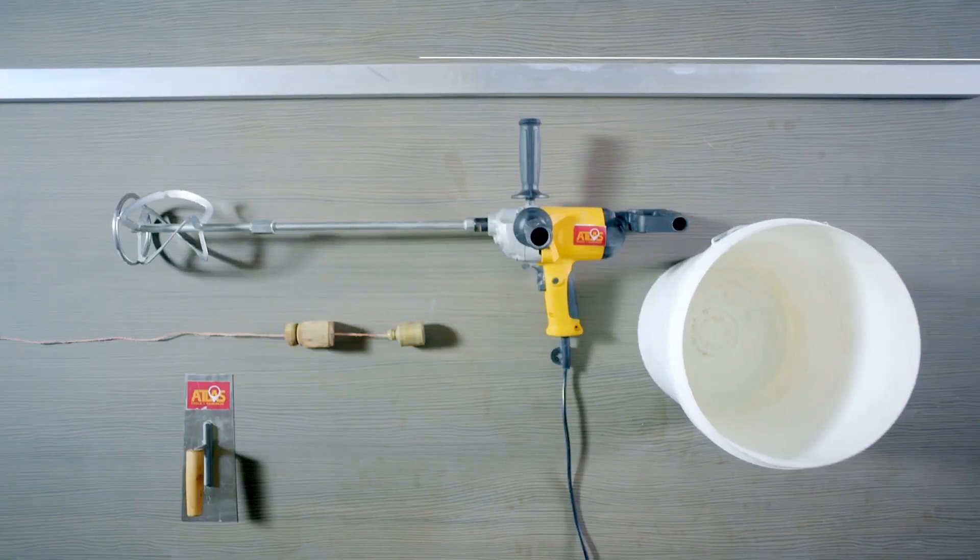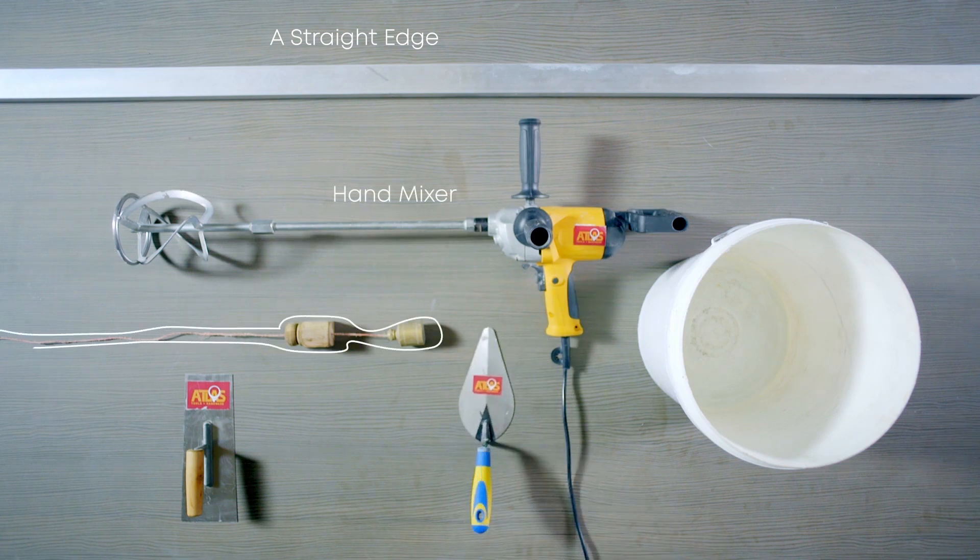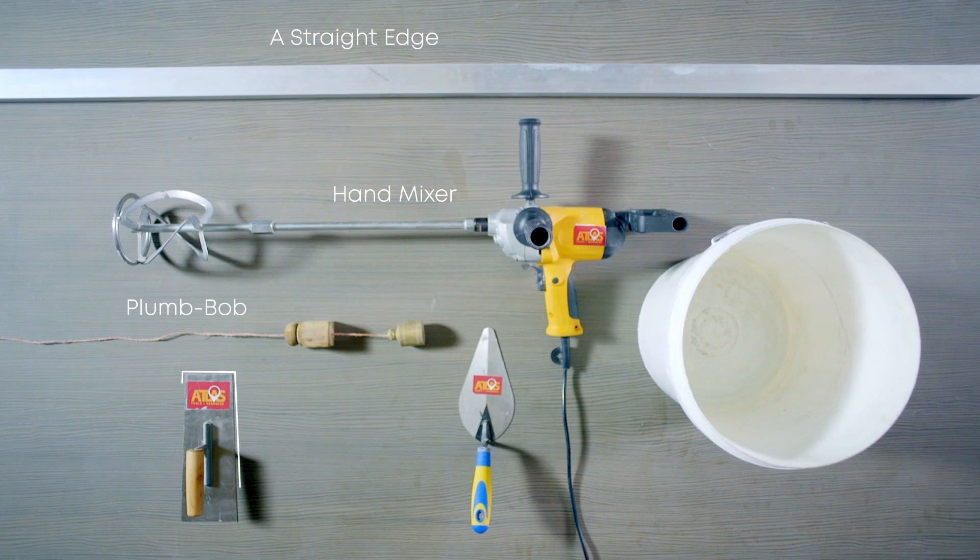Let's look at how to prepare Tokyo Supercast White Plaster Master for manual application. These are the tools you will need: a bucket, a machine mixer, a mason's trowel or a Japanese float, a straight edge, and a plumb bob.